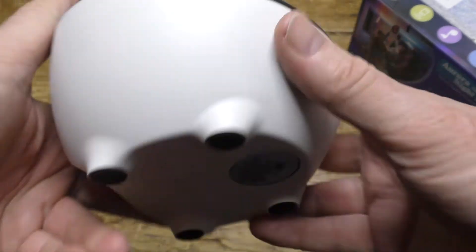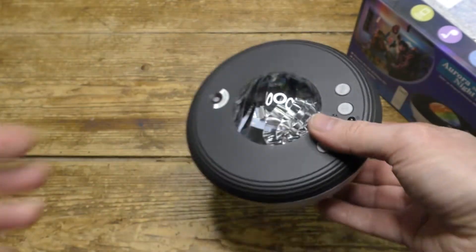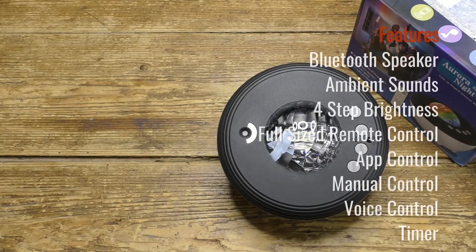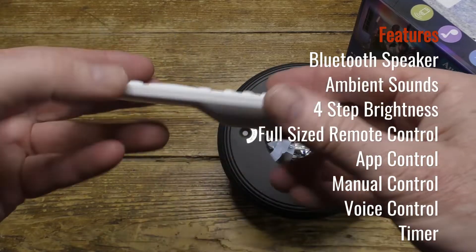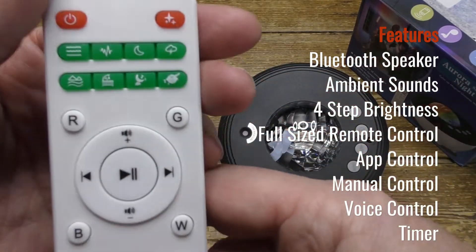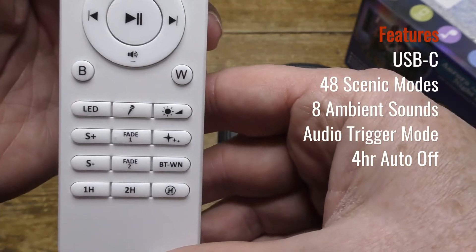Everything else is controlled just from the remote. Here is the remote itself, which is full-sized with all the controls clearly marked, so you can see what everything does.